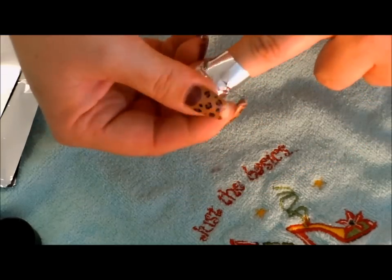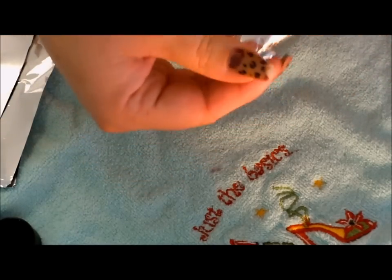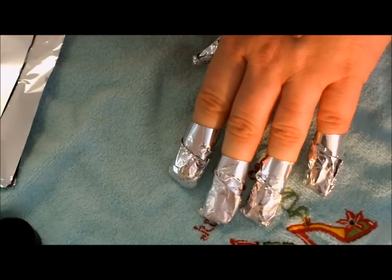Now just go along and give each of them a good squeeze. Then we're going to set our timer for 20 to 25 minutes and then we'll be right back to show you how to remove these and scrape the gel polish off.